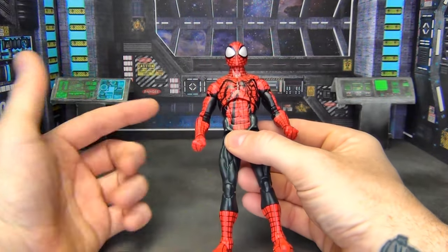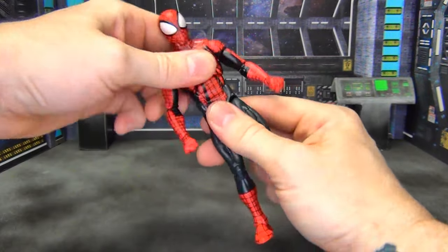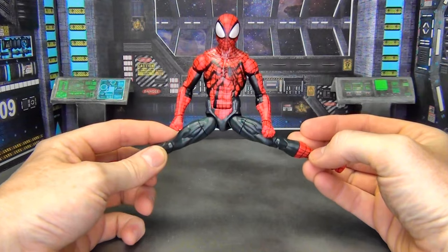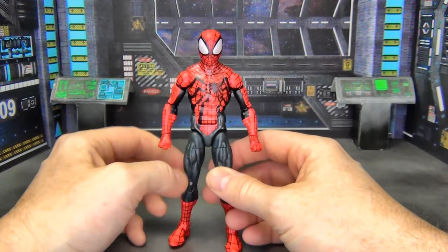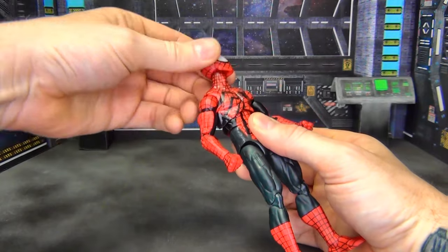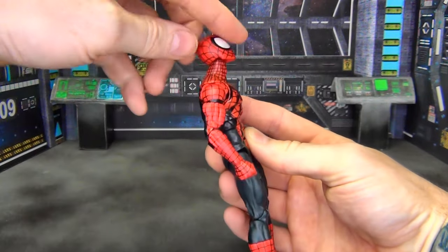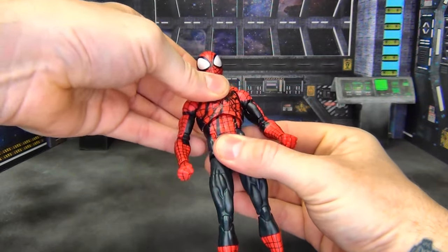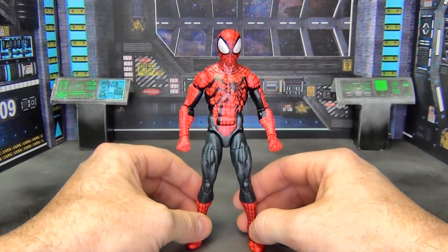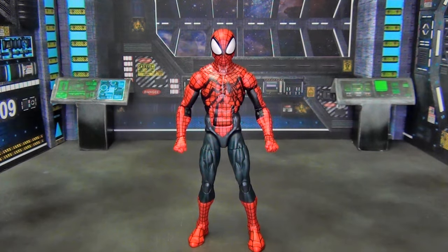As far as articulation goes, it's on that newer Spider-Man buck. You've got the upper dumbbell joint and the lower ab crunch, so he can bend way over and way back — all the good Spider-Man articulation. His legs go out well, and he's got standard double jointed elbows and knees, standard ankles and wrists. His head is on a double ball peg joint — I honestly prefer the disc hinge for looking up, since he doesn't look up that far — but it's still acceptable. He does have toe articulation too.